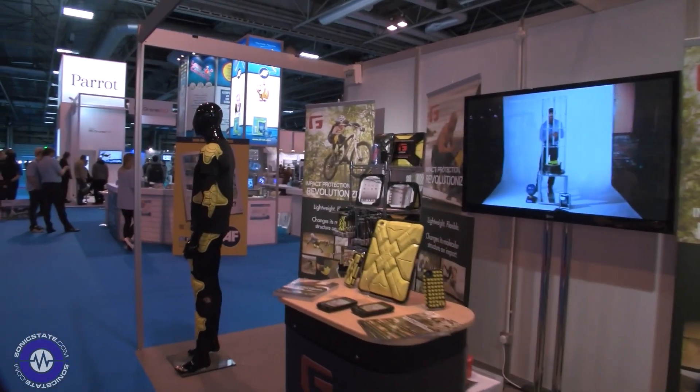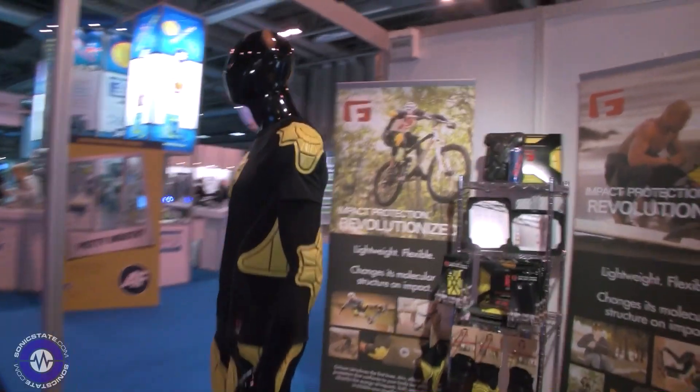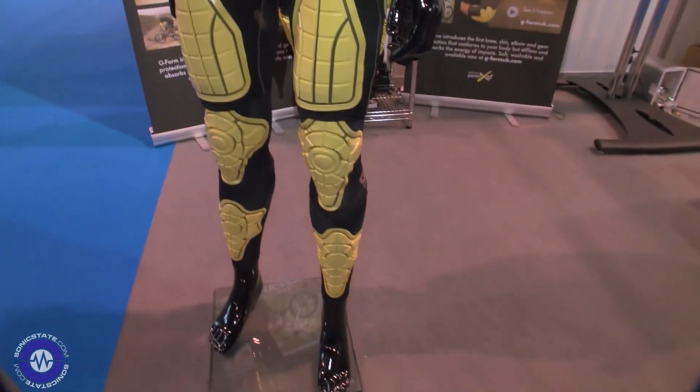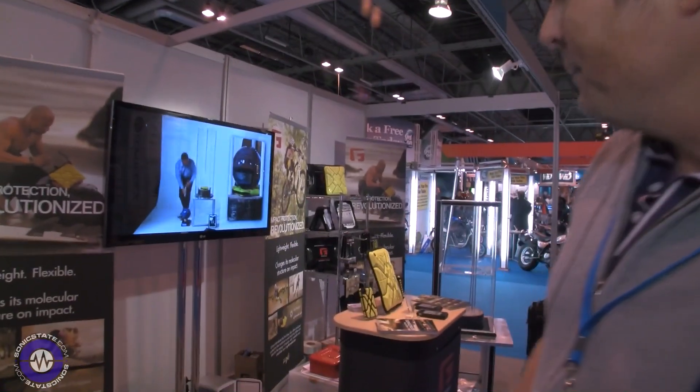As you can see from the stand, we're into different sports products — so we've got shorts, we've got the top there, elbow, shin, and knee pads. We started off going into sports and were pulled into the electronics range sort of accidentally.